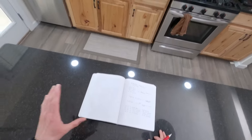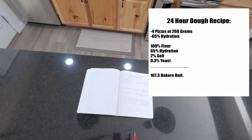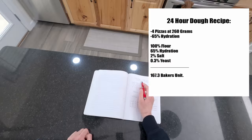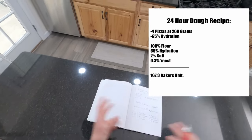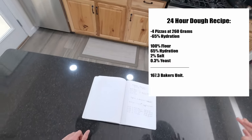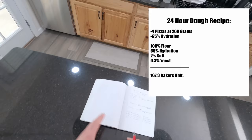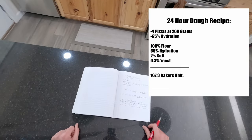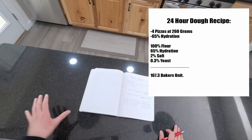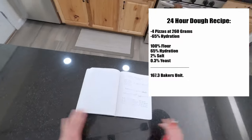In today's video I'm basically showing you how to make four pizzas — you can see them here — and I'll put all this information in the description below. We're wanting to make four pizzas at 260 grams with about 65% hydration, which is how much water is relative to the amount of flour. 65% is a good starting point; once you learn that you can go higher. We're going to do a 24-hour cold fermentation: about 16 hours of bulk cold fermentation in the refrigerator and eight hours at room temperature.